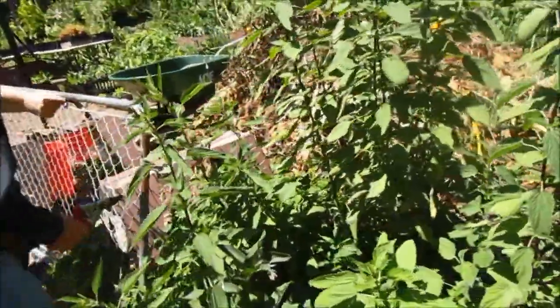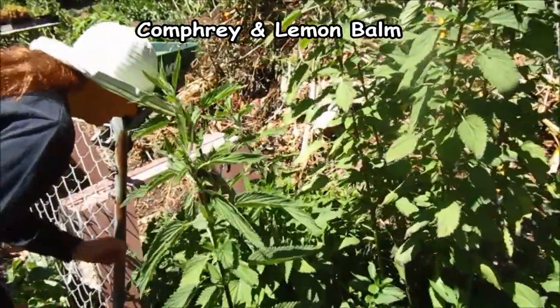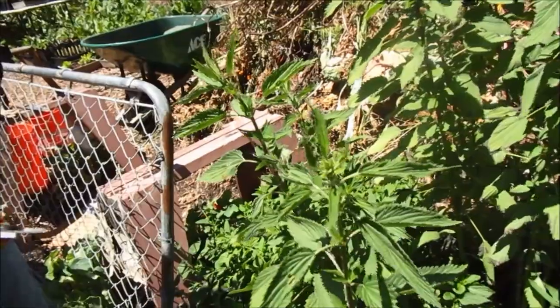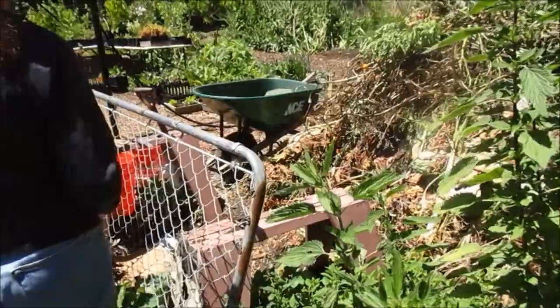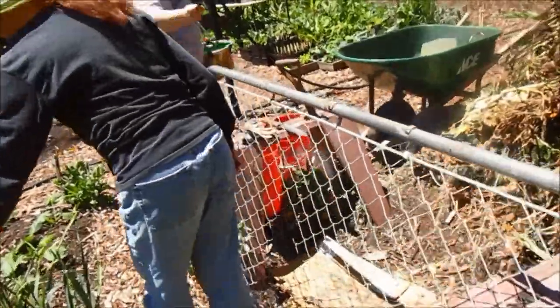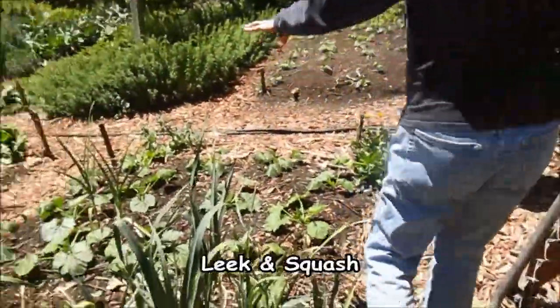And then tucked in here, this is comfrey. And then lemon balm — I'm quite familiar with that one. It's very nice. It's great in tea or just chopped up fresh, maybe put in a little bit of rice or into a dressing. That's very nice.